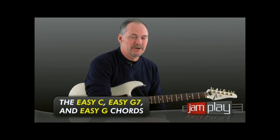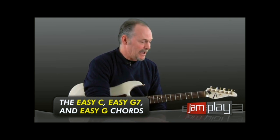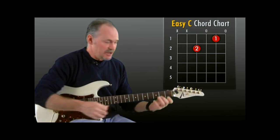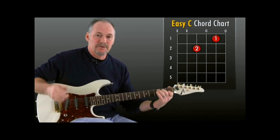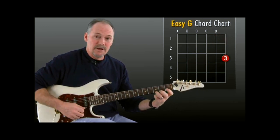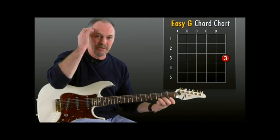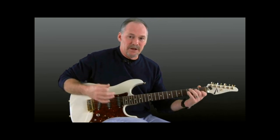Glad to be back with you. Go ahead and grab your guitar, get it tuned up, grab your metronome, and we'll get started. Chords in C major — we're going to start real basic here, building off the C major scale from the previous lessons. We're going to learn the easy C, which is a four-string chord with just two fingers, the easy G7 which is really easy with one finger, and the easy G. We'll get to the full forms in the next lesson, but I just want to get you acclimated to playing chords on your guitar.